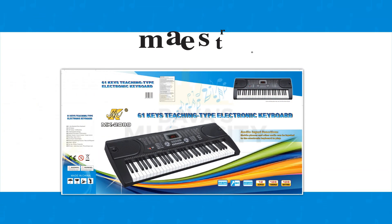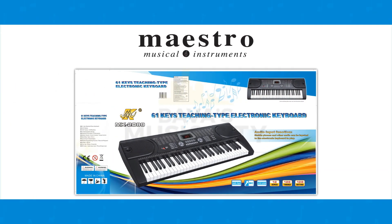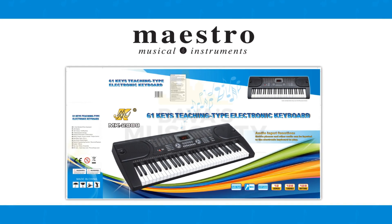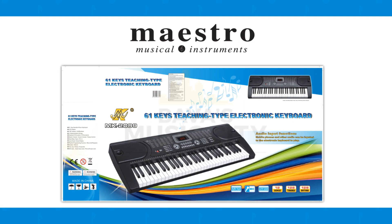This Maestro keyboard is the best value packaged keyboard in Australia, and at this price, complete with our 12-month warranty, you're assured of a quality instrument for the price.